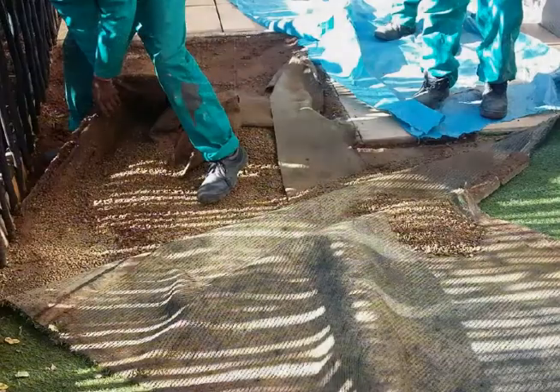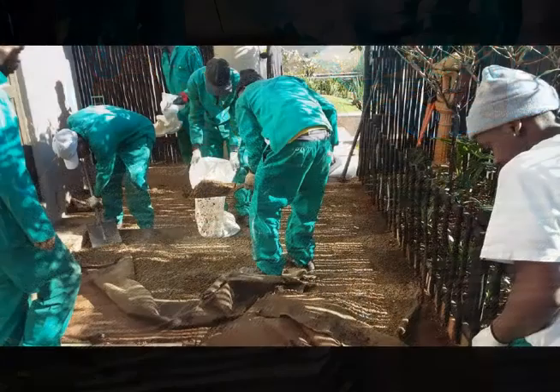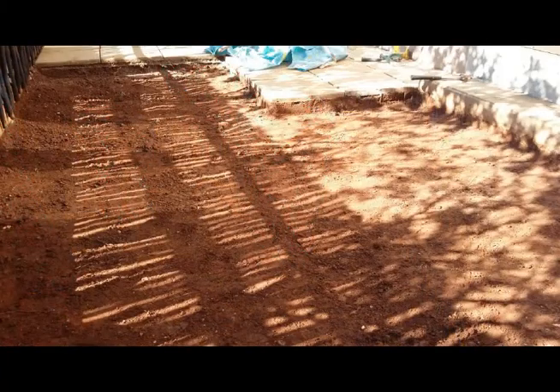If you do decide to replace your artificial grass, we'll remove the old materials, clear and level the surface, and add fresh gravel. We then compact the surface to create a stable base.